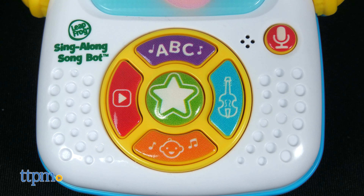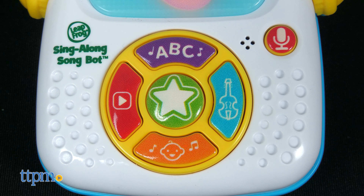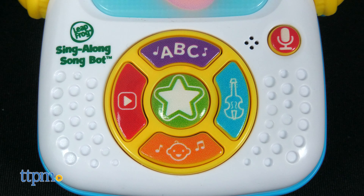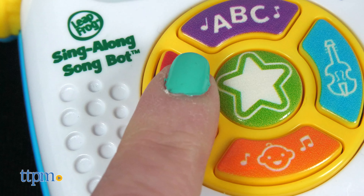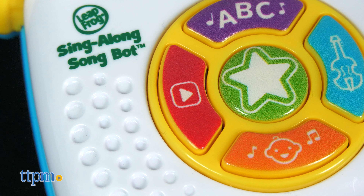To record a phrase, press the red microphone button, wait for the beep, and talk into the speaker. Press the red microphone button again to stop recording.